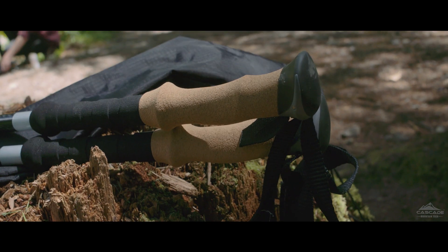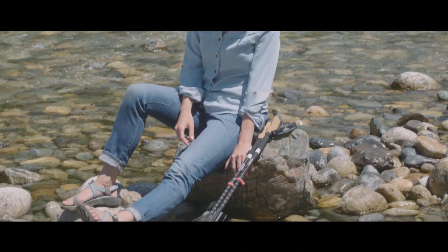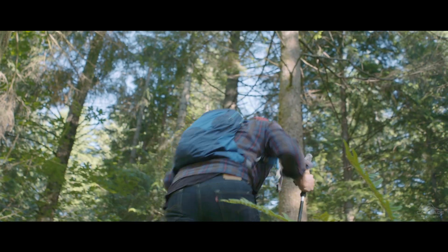Breathable and moldable cork grips with adjustable wrist straps are fitted to the top of each pole to help you keep a firm grasp, even if your hands get wet. We've also included an extended lower foam grip to keep your hands comfortable when trekking up a steeper slope.